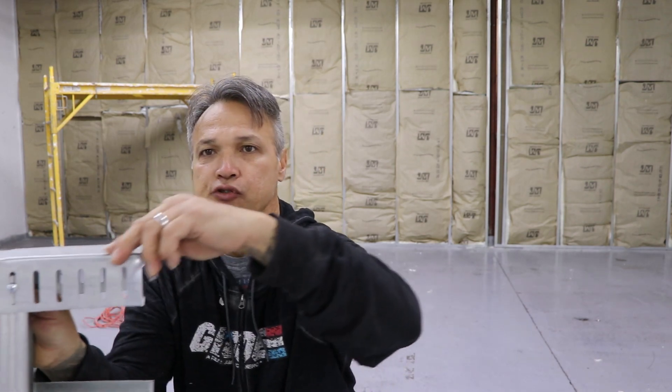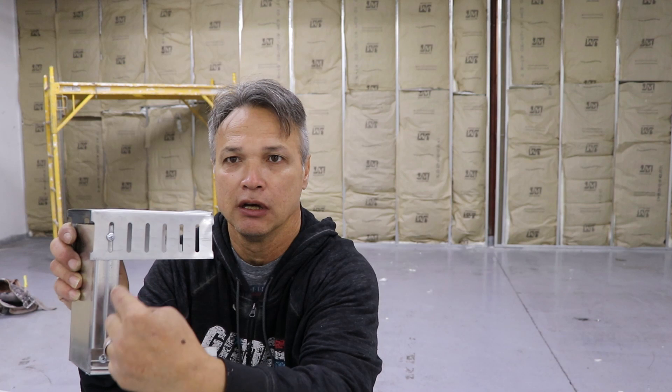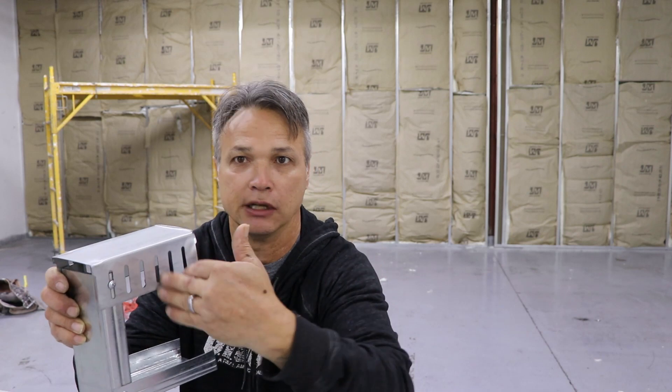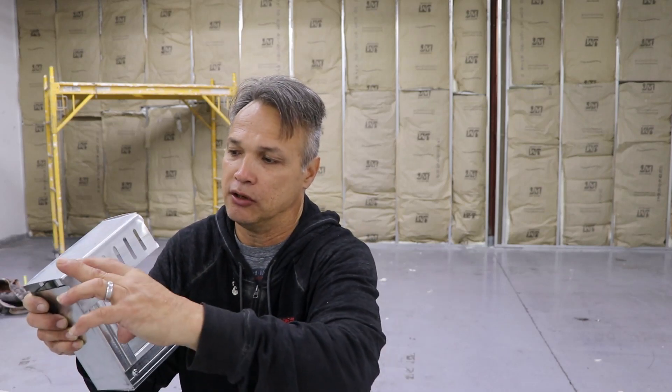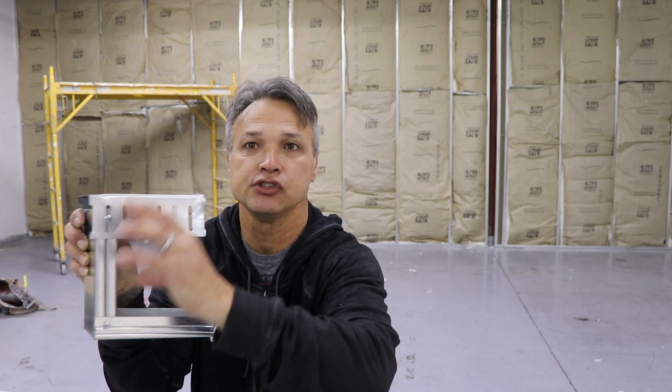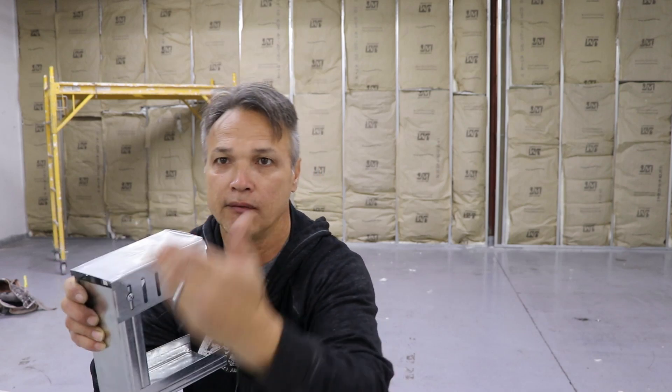Regarding drywall — I've seen this happen where the drywall comes in straight to the top. You should never be screwing your drywall to this track because that would void out its ability and range of motion. You'd just hard-nail it and lock it into place and it won't move. What I like to do is go five inches down, because this is a two-and-a-half inch flange, and you've got to be low enough so you don't actually pinch off the board, which would also cause problems with movement.